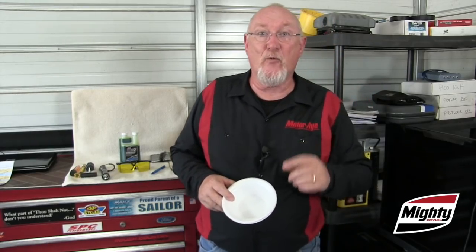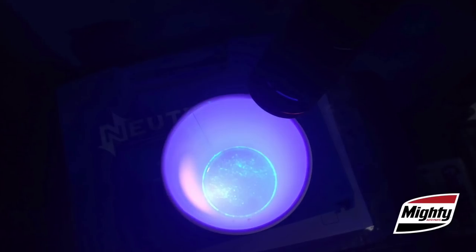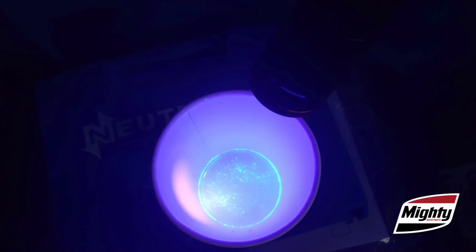If you still haven't confirmed a leak at the evaporator but your gut tells you that's where it's coming from, here's one more tip. Take a styrofoam container — a little bowl or cup — and place it underneath the evaporator drain. Then start the vehicle and run the AC on max for several minutes, collecting that first little bit of condensation that drips out. If dye had escaped from any leak sites, the condensate may wash it down and out of the drain tube and into the cup where you can see it.